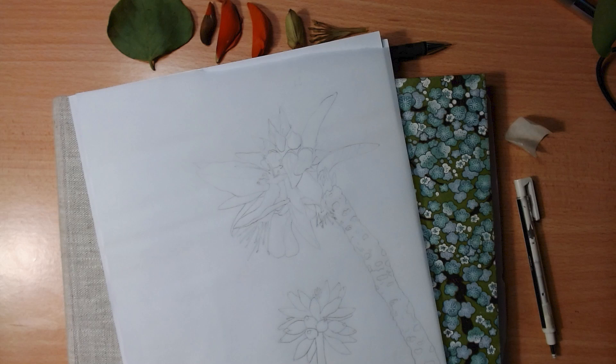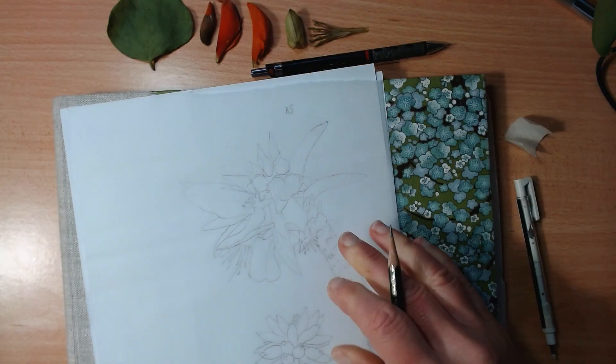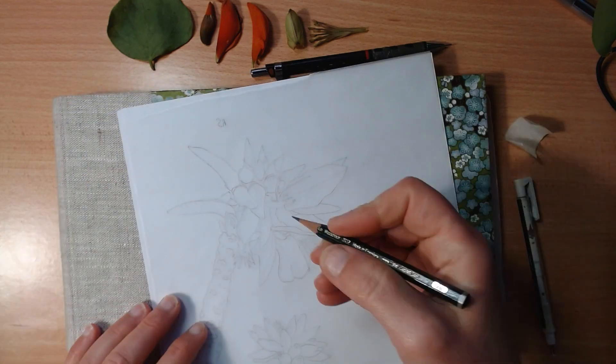This is the second video in the series of the Erythrina study page for my botanical diary in April. If you haven't watched the first video, you can watch it following the link here — it's all about the color mixing for this plant. If you're not already subscribing to my channel, I advise you to subscribe if you want to be notified of the next videos in the series.